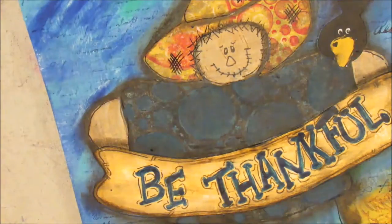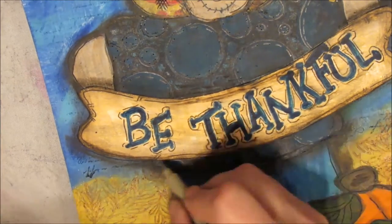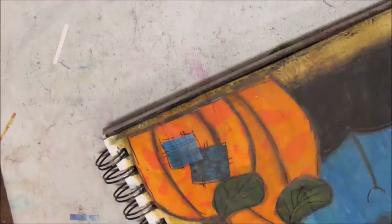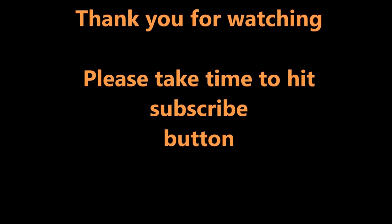What I love about the inktense blocks is you can go on top of acrylic paint, on top of gel medium, on white paper — they can work at any level. If you haven't watched my videos on inktense, check out the playlist on the various uses of inktense blocks. There's my finished product — it's a different approach than what I've done before, but I'm quite happy with the end result. I shaded around the edge. Thank you for watching — take the time to hit the subscribe button and, as always, I love to read your comments.